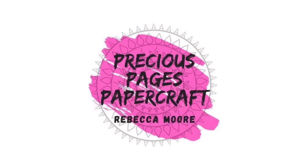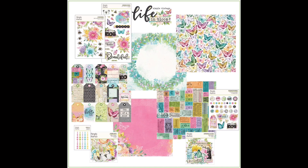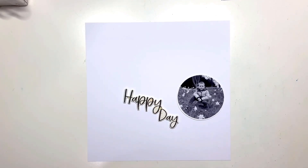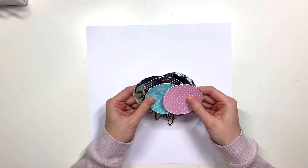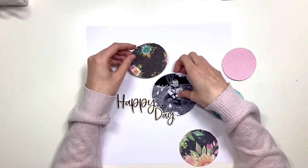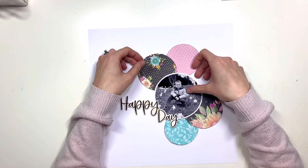Hello, it's Rebecca here from Precious Pages Papercraft, and today I'm designing a layout for Paper Maze. This month I'm working with the Simple Vintage Life in Bloom collection from Simple Stories, and I think it's one of my favorite ever collections. It's so beautiful — the colors are stunning, and with the black and white elements everything pops and looks so striking.